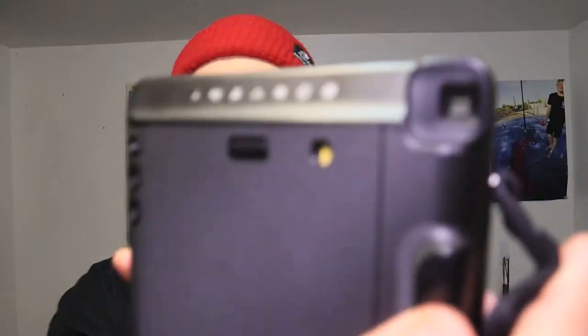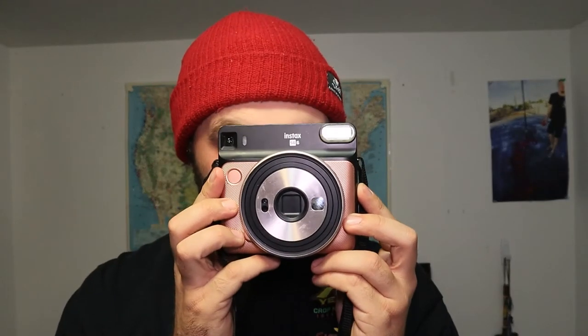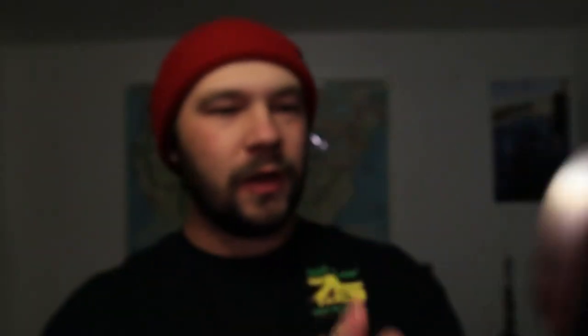On the right side up here you have your viewfinder, which you look through to take a picture. It's a little hard to see through if you're a bit older. You've probably used flip phones back in the day and remember the little mirror on the back near the camera — this has that same thing right here, so you can get yourself in frame for a selfie.